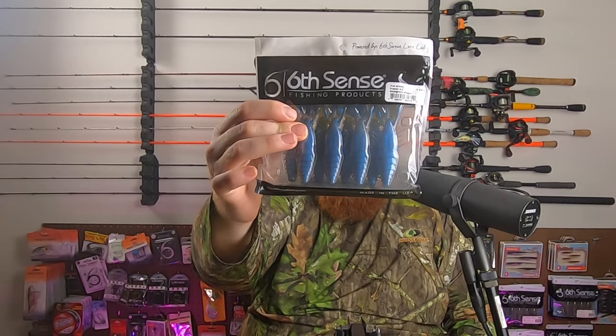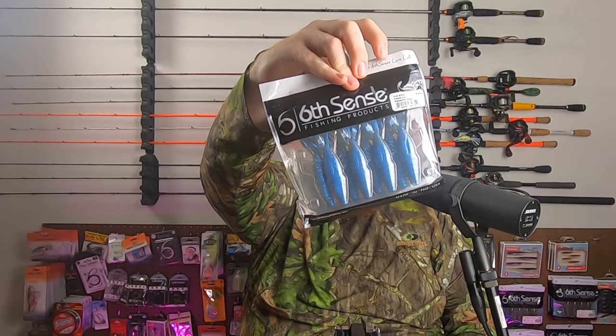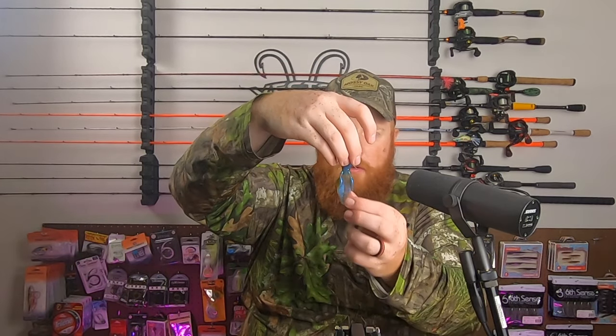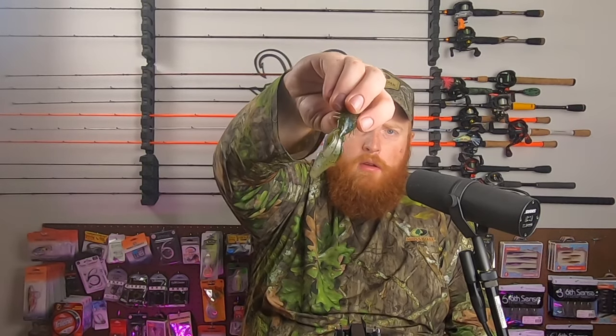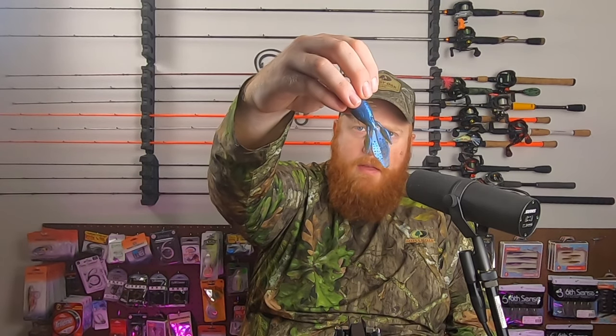Next up, I feel some soft plastics here. Looks like we've got the Prawn 4.2 in Bluegrass Magic. It looks like it's got a green pumpkin blue flake on one side and a pearlescent blue with some blue flake on the other. I do like this Prawn in the colder months — those appendages aren't going to have a whole lot of action. Early spring, late fall, if you're pitching and flipping or throwing a Texas rig, this is the kind of bait you want to have.